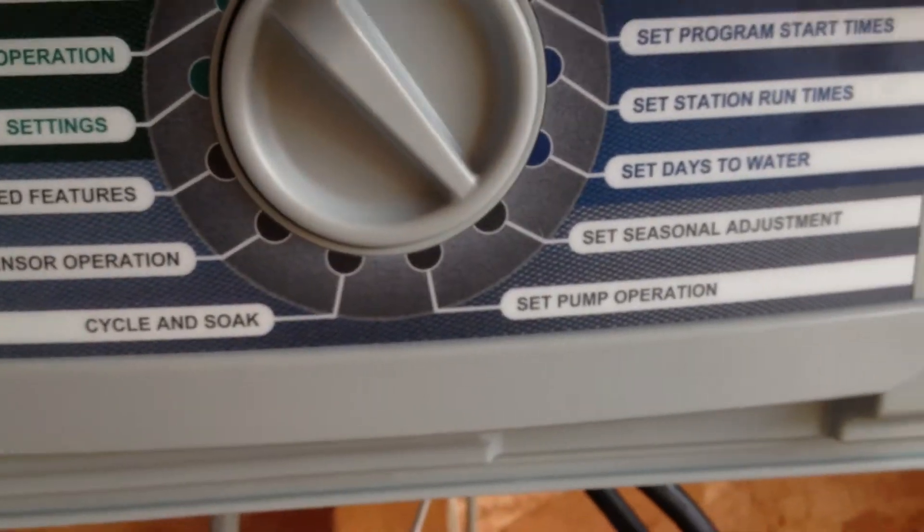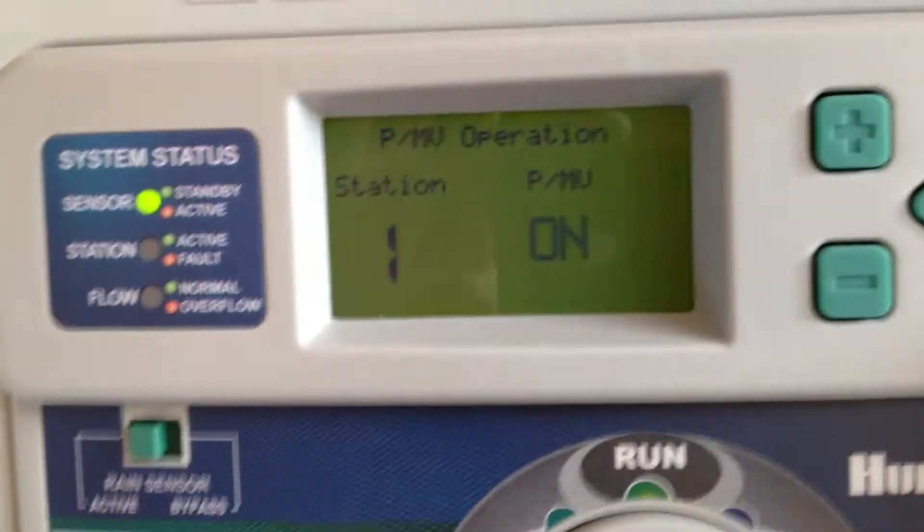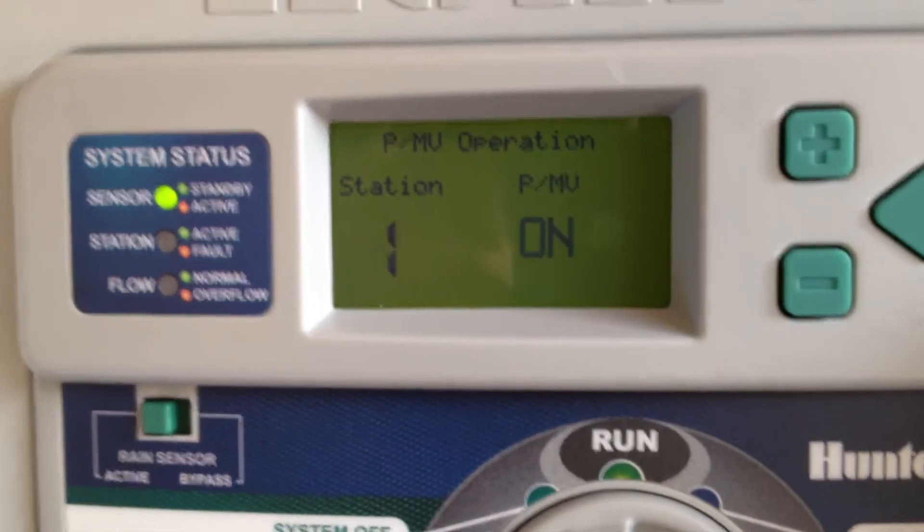I don't have a pump, but you'll be able to set pump operation and determine which zones you want the master valve to run on.